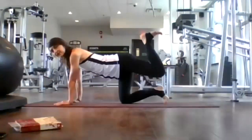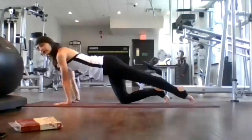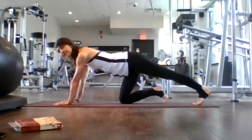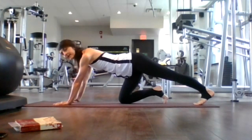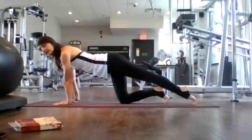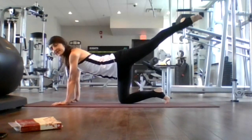Inhale, left leg comes back, place it on the ground — getting ready to stretch our calves. Inhale, rock forward. Exhale, stretch back, really feel that in your calf. Inhale, rock forward. Exhale, stretch back. Last time, inhale, rock forward. Exhale, stretch back. Now inhale, left leg extends up and back.